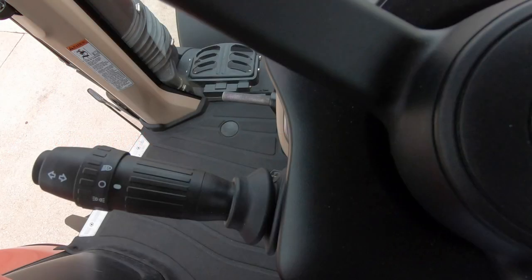The AFS Connect Magnum has a new feature which has incorporated all of the light and turn signal functions into one simple stalk on the left side of the steering column.